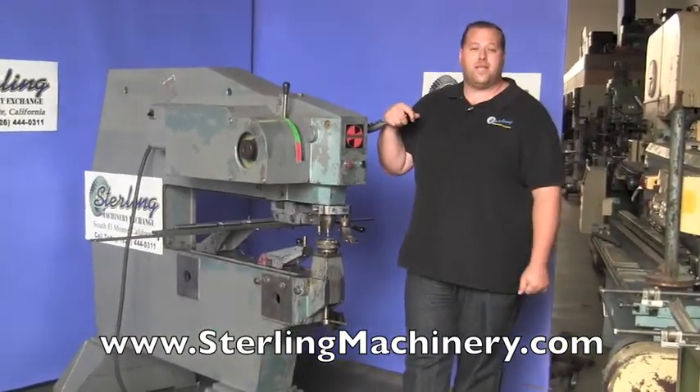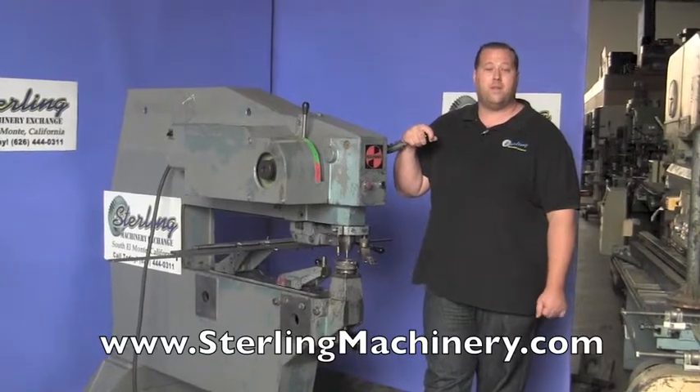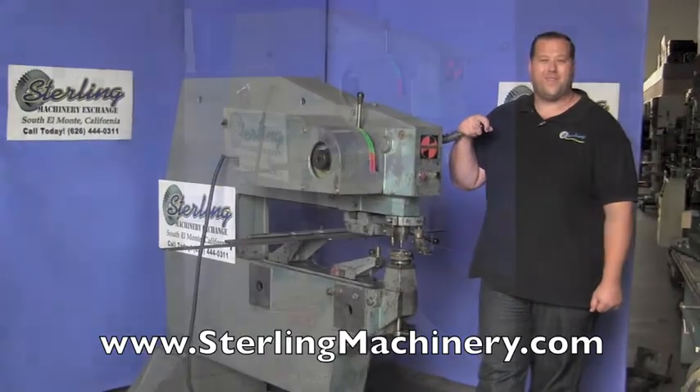If you're interested in this machine or any other, please give us a call: 626-444-0311. You can check out our website for current inventory at sterlingmachinery.com. Thank you.